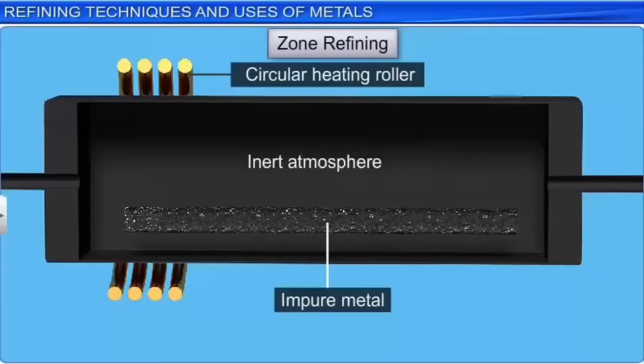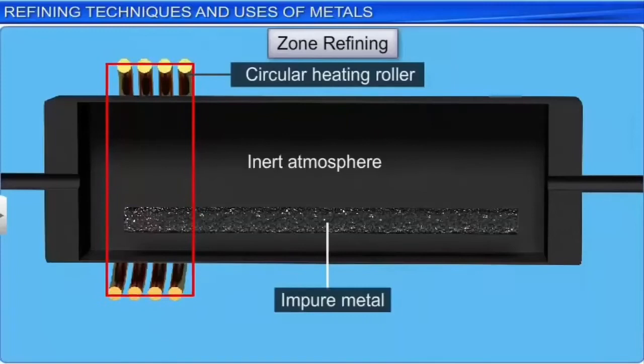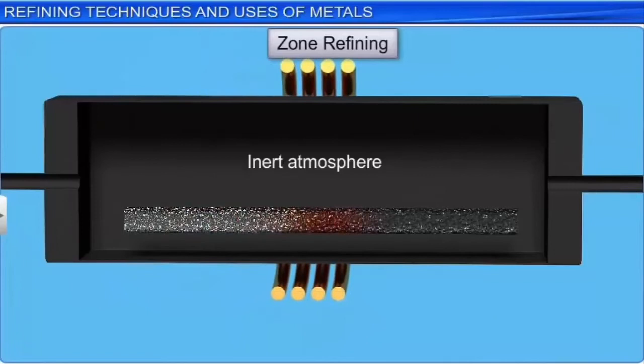In this technique, a movable circular heating ruler is fixed at one end of a rod of impure metal. The metal melts in zones, called molten zones, as the roller moves towards the other end of the rod.